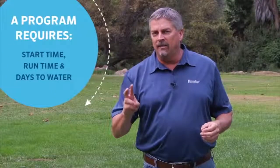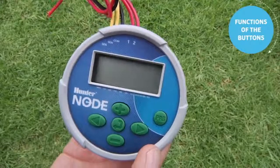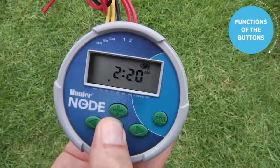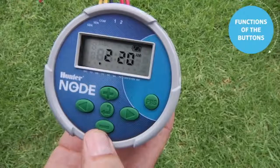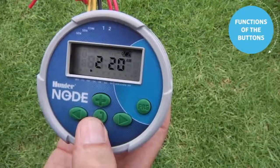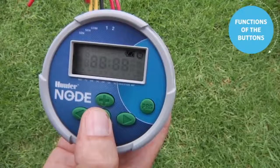Each program requires three elements — a start time, run time, and days to water — to be complete. Before we start the programming process, let's get familiar with the functions of the buttons. The Node controller starts out with a blank screen in sleep mode. Use any button held down to activate the screen. Once the screen is up, you have six buttons: plus, minus, left arrow, right arrow, the center button that changes the screen, and the program button.